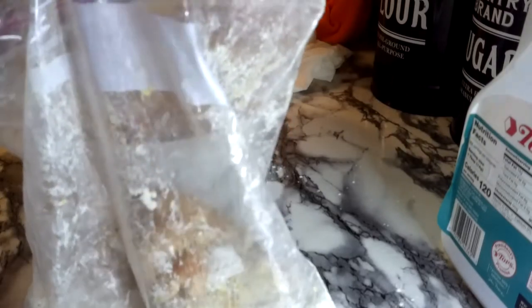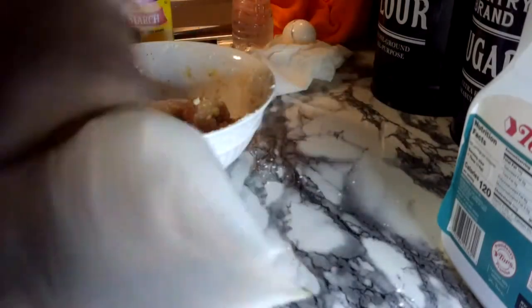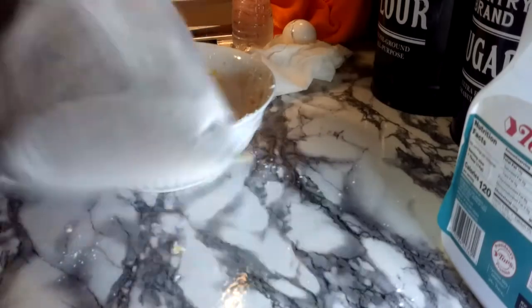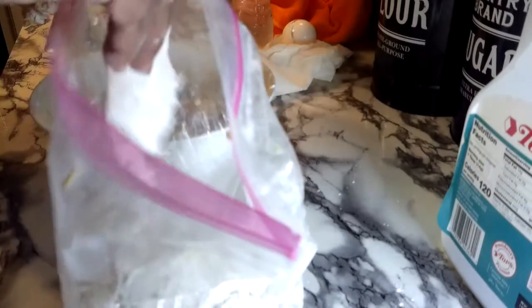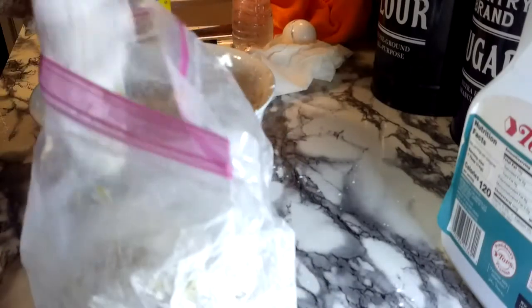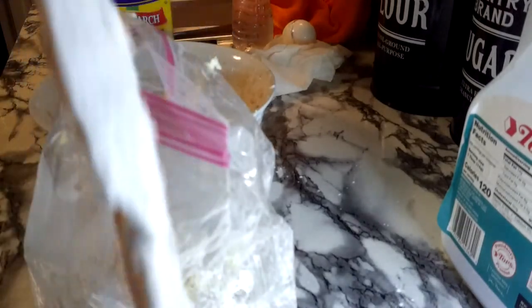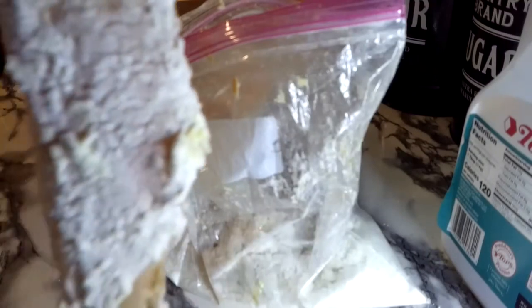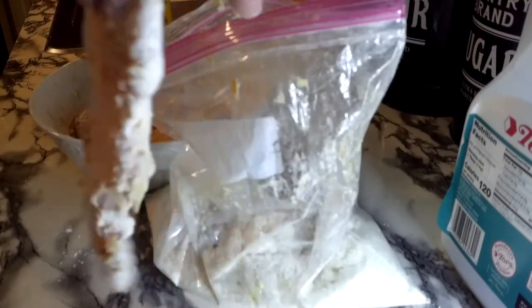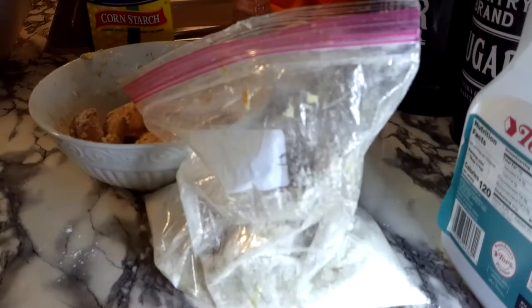Not too many at once — you want to make sure they all get coated. Shake that bag up! Now look how beautifully coated that strip is. That is going to be so golden brown and crispy and crunchy. Let me finish battering up these bad boys.